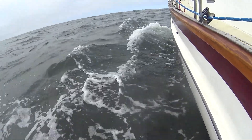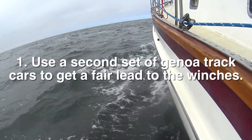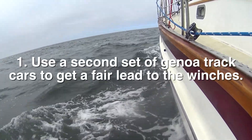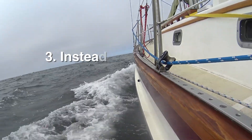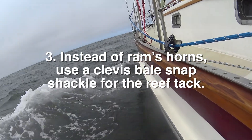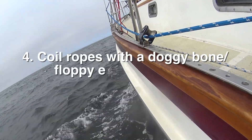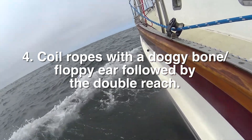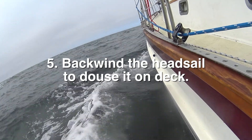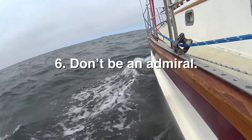Here are the top key nuggets of wisdom from Carol's visit. One: use a second set of genoa track cars to get a fair lead to the winches. Two: heave to for reefing at the mast. Three: instead of ram's horns, use a clevis bail snap shackle for the reef tack. Four: coil ropes with a doggy bone/floppy ear followed by the double reach. Five: backwind the headsail to douse it on deck. And six, last but most importantly: don't be an admiral.